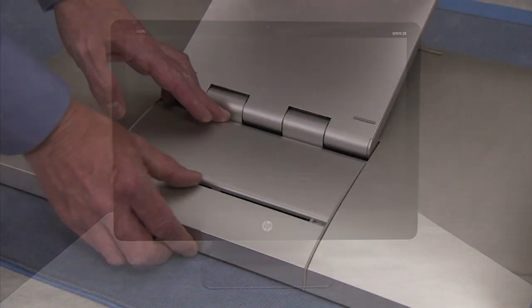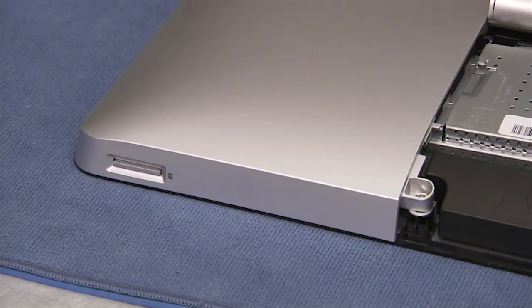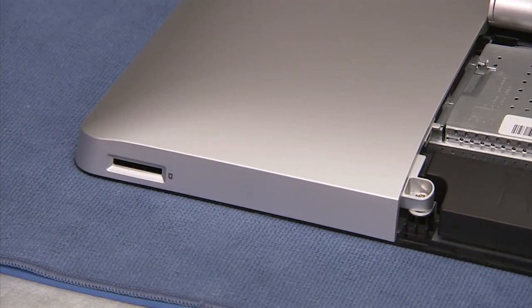To remove the rear cover, first remove the CSR door. Remove the dummy SD card or real SD card from the SD card slot at the bottom of the unit.